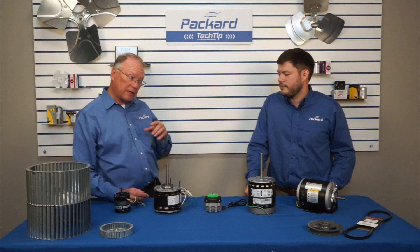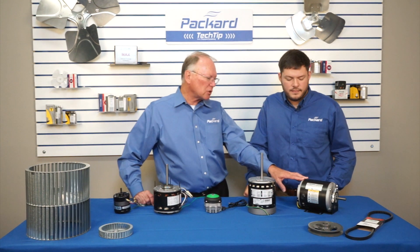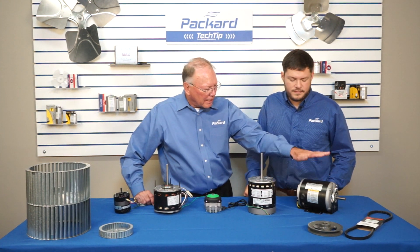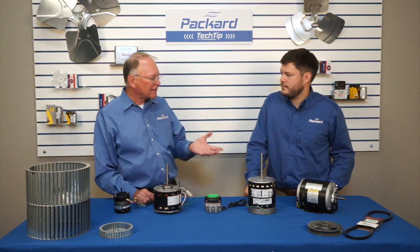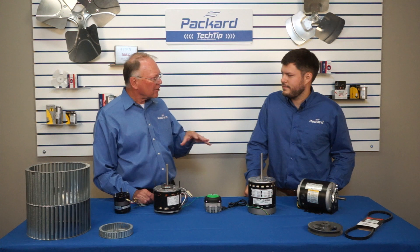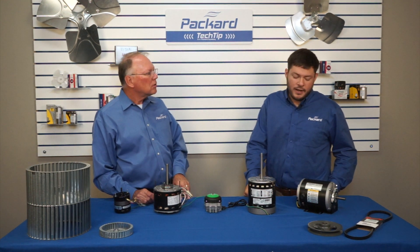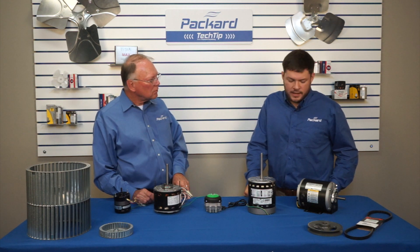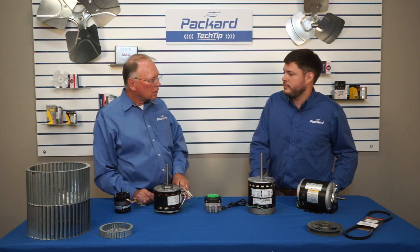I hear this a lot from technicians — they have a motor running in an application, they put their hand on it and say the motor is running so hot they can't keep their hand on it. Is that a good indicator that the motor's not operating properly? That is not a good indicator. Motors can easily exceed tolerances where a human can keep their hand on it, even when running properly.